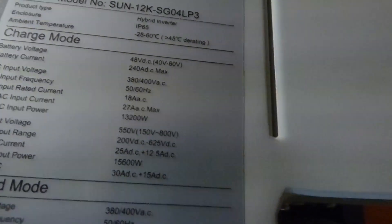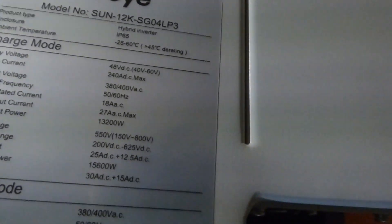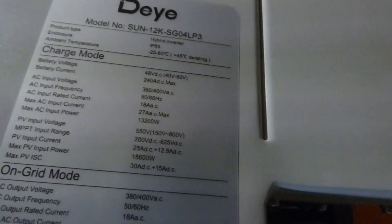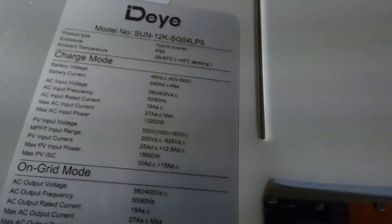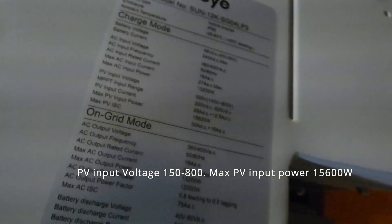And here are the specs. IP65. Minus 25 to plus 60 degrees C. It starts to derate at 45 degrees C. 48 volts, 40 volts to 60 volts. Battery current: 240 amps.